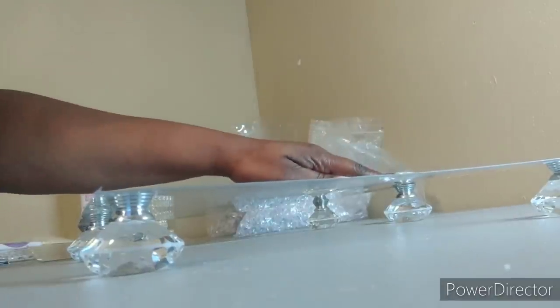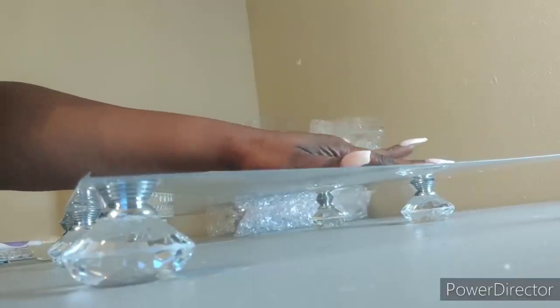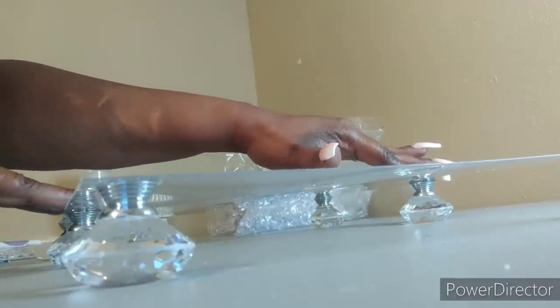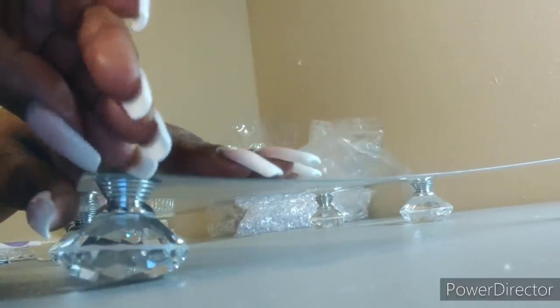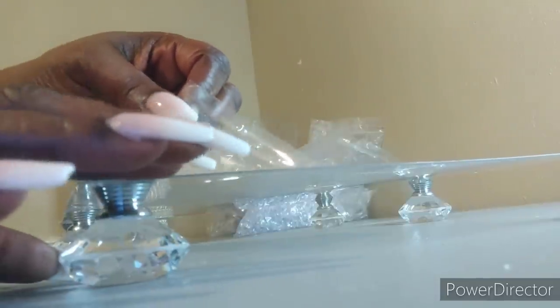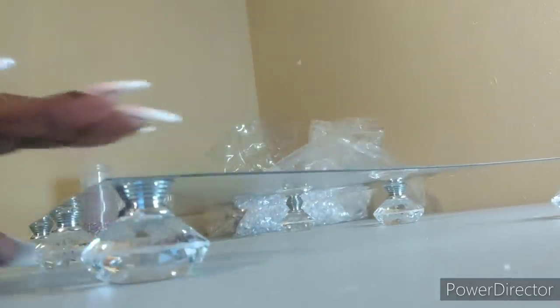I had to go back and add some legs to the middle because it was sinking in the middle. I had to add that, so I'm going to sit some stuff on top of it to let it cure and dry really well. Then we're going to take the film off of this side. A lot of it is trial and error being that I've never done it before. I will be putting something here to let this one dry good.